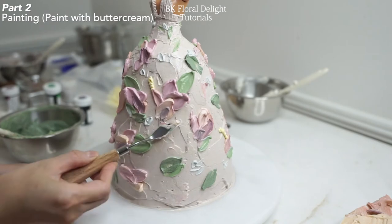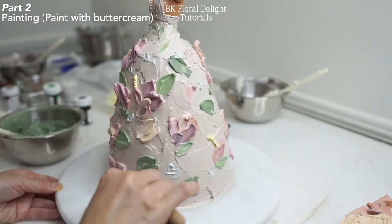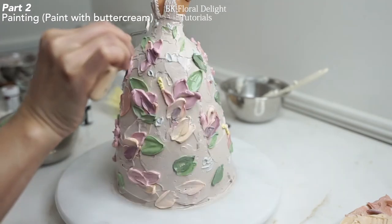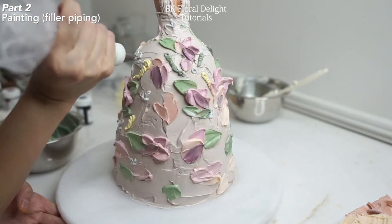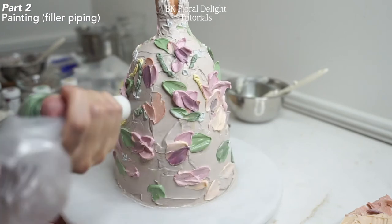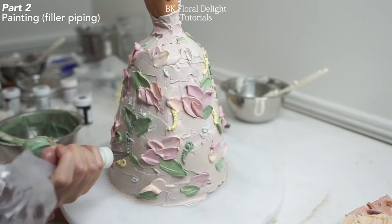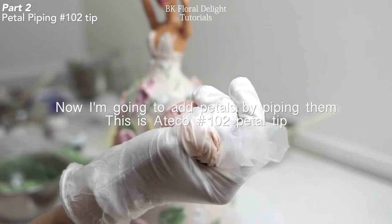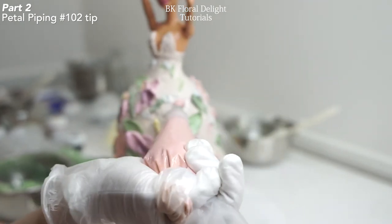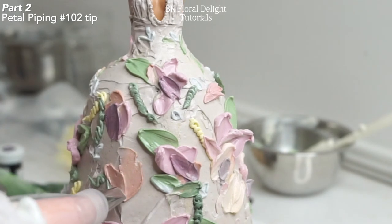Now back to the flowers to add lighter colored petals. The third filler is the same as the first one but I switch to a smaller piping tip to make more delicate curvy lines. I'm going to use two different piping tips to pipe petals — the first one is using a Ateco 102 petal tip. You can apply a variety of different shapes by using painting effect and piping effect petals together.